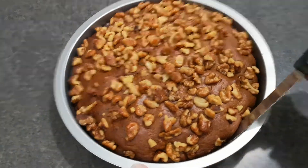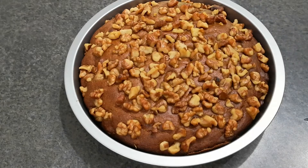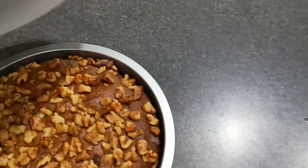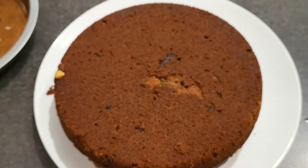The next day, the cake came out really well — it's very healthy and easy to make. I served my daughter the cake and some blueberries for breakfast.